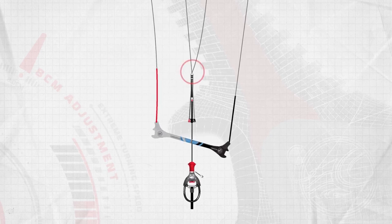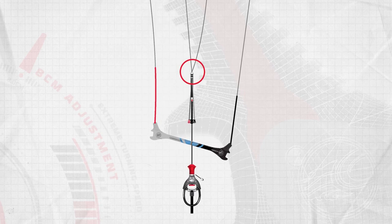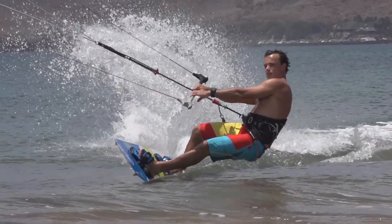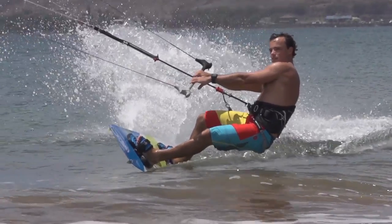New for 2014, we've lowered the frontline connection to the CAS in order to provide even better handling and immediate response from your bar input. The result is a more direct feel and faster turning kites across our range.